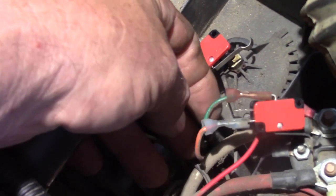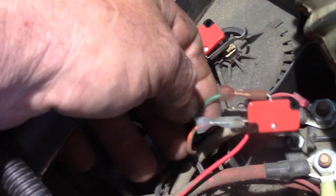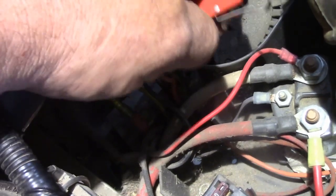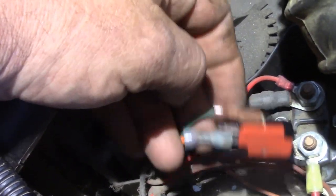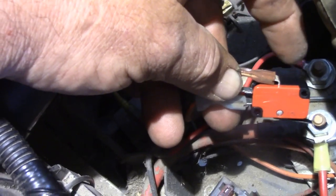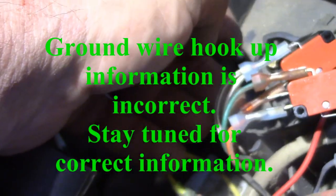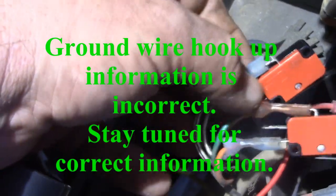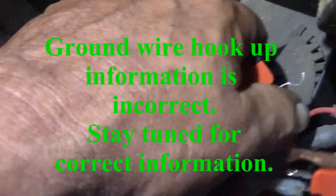Now for those of you who got ahead of yourselves and couldn't resist just tearing into this and unplugged all the wires, here's the wire mapping. On the top switch, the orange wire goes to the terminal that's closest to the side that has the finger on it for activating it. The green wire goes to the terminal on the exact opposite side of the switch from that finger. On the bottom switch, the black wire — which I bet is a ground wire — goes to the terminal closest to the finger. The two white wires, which I bet are the kill switch wires, go to the terminal on the opposite side of the switch from the activating finger.